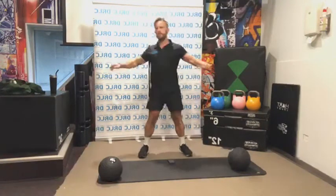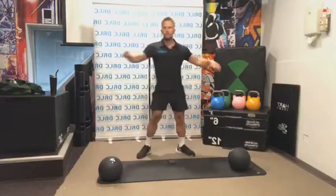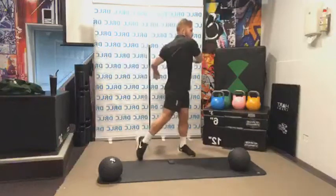Excellent. Now side spins — lifting up with the opposite foot as you go around. So the heel comes up off the ground as we spin.